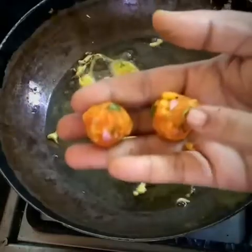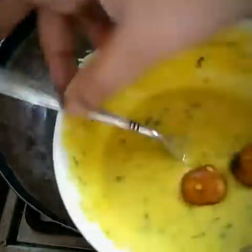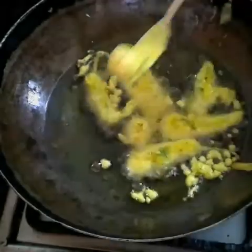Dear viewers, if any mixture is remaining, just make it into a round shape, dip it into the batter, and fry it — the same process we followed for making bhaji. Let's not waste any food; utilize everything, every single thing, because we know food is an asset for some folks.